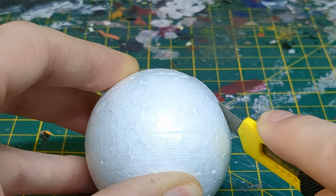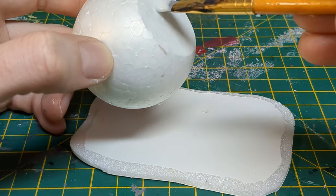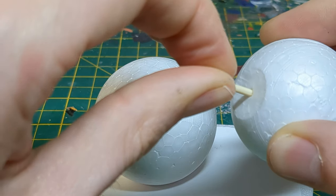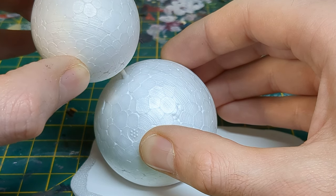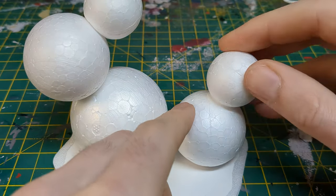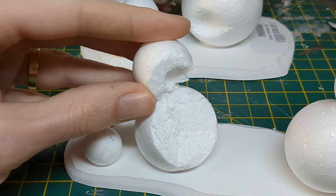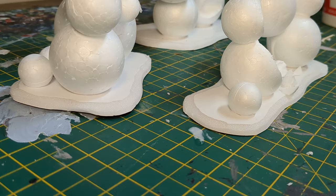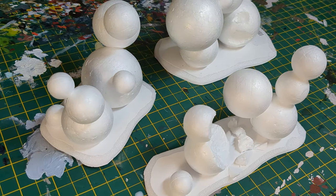It's now cacti construction time. Trim the bottom of the sphere so it will fit snugly to the ground. Now attach other polystyrene balls to the first, using part of a cocktail stick and plenty of PVA to keep it secure. I really enjoyed experimenting here with all sorts of random growths for an alien feel. As minis are going to be using this flora for cover on the nightmare battlefields of the 41st millennium, it makes sense that some of the cacti are going to be taking some damage too. PVA takes a while to dry, so I recommend leaving them a good few hours or overnight before moving on to the next step.